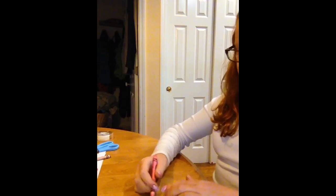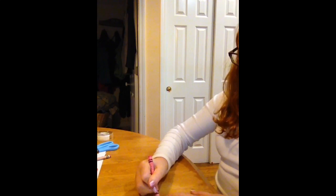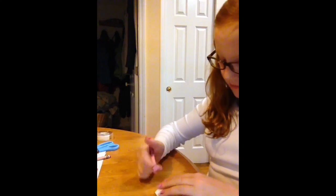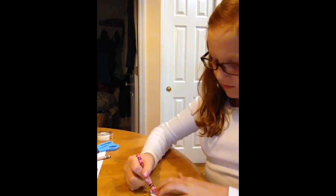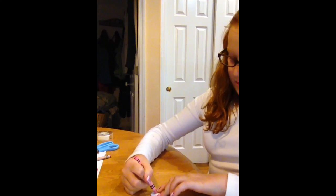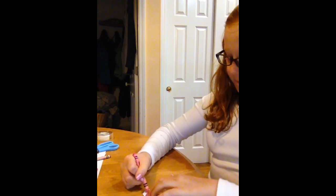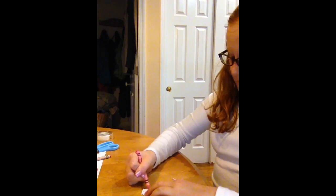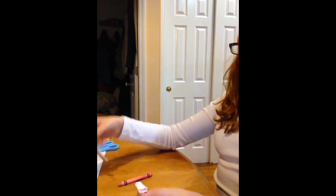I dropped my hexaflexagon! Now I'll show you how it has a couple of sides. I'm just going to color it with pink crayon. You can do marker, but I'm warning you it does bleed through — I did one with marker and it did rip. So I'm just going to color this side pink, and I'll color the other side a different color and I'll be right back.